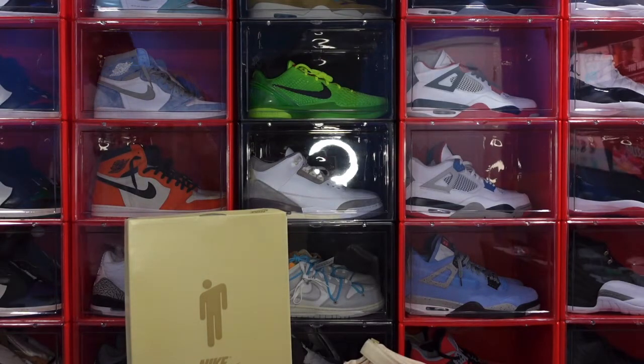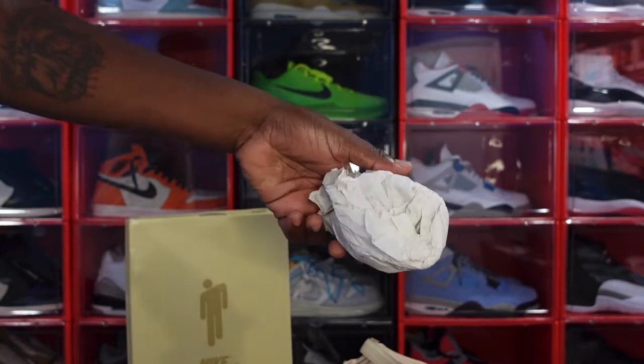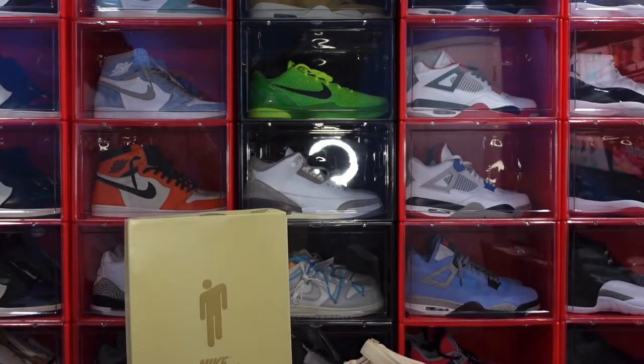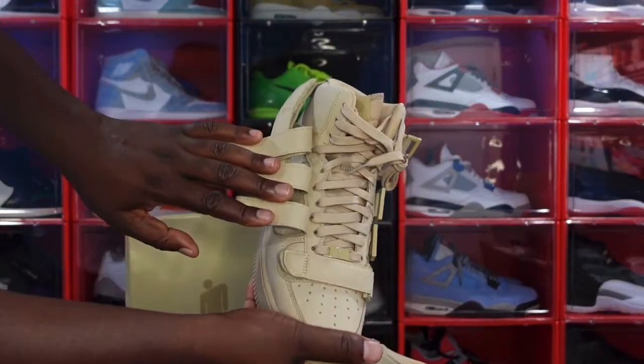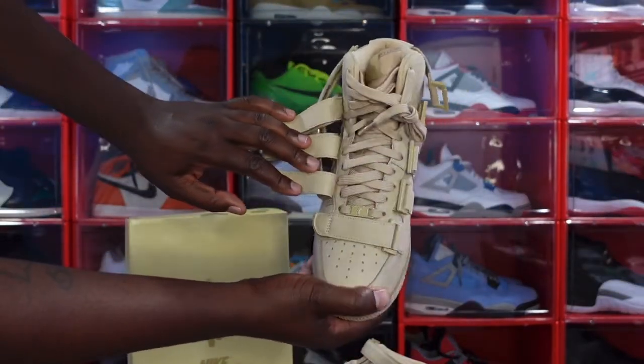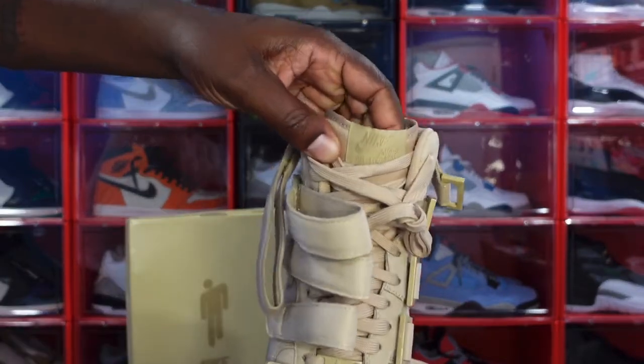Also, this is the tissue that comes inside of the sneaker. And let's take a look — this is what it looks like without all the straps. You can also see that Nike tag right there.